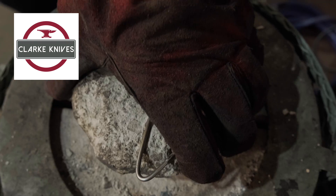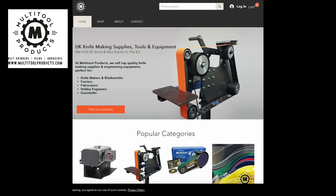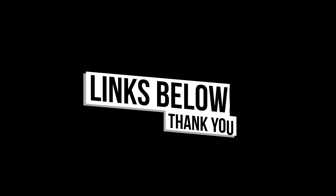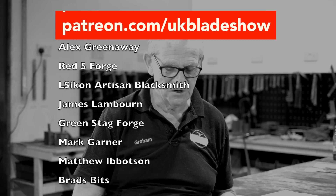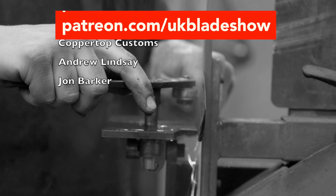Now they're forge welded together — it's just one block of steel and you can just carry on working it. Thank you to all our sponsors who made this video possible: Clark Knives, who offer professional heat treatment and Damascus billets for knife makers, and Multi-Tool Products Europe, who sell the 84 engineering belt grinders and Even Heat kiln specifically for knife makers. Links are in the description. Massive thank you to all our Patreon supporters — if you find value in the content we create, you can support our channel at patreon.com/ukbladeshow. Let me know if there are other topics worth discussing relating to knife making. See you in the next video.